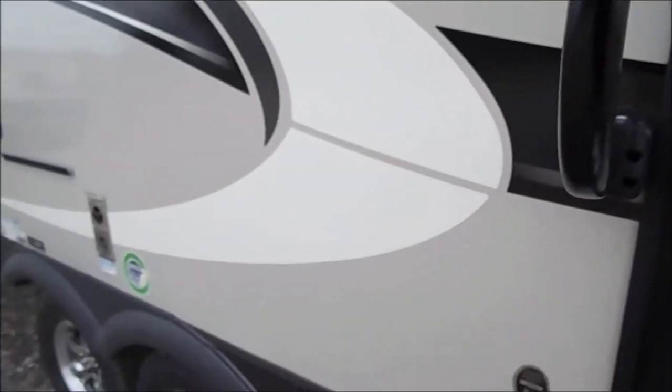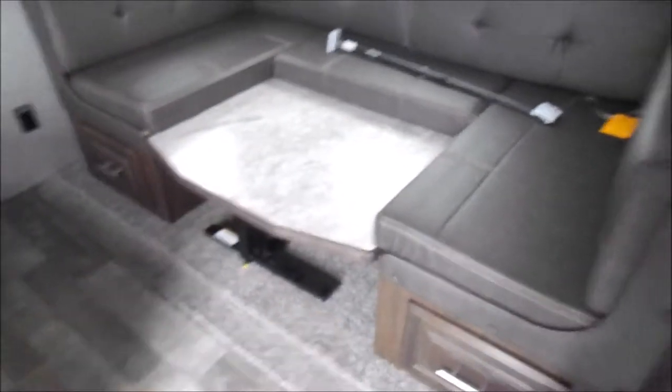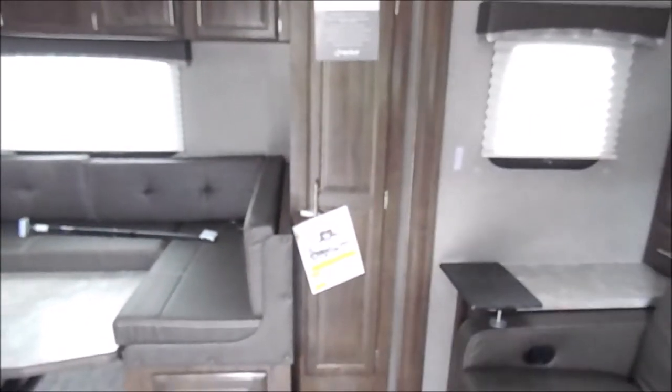Again, the 2507S — we'll go ahead and jump inside here. On your slide out you've got a U-shaped dinette with storage underneath. There's also a nice little wardrobe area where you can take the shelves out and hang clothes up if you'd like.